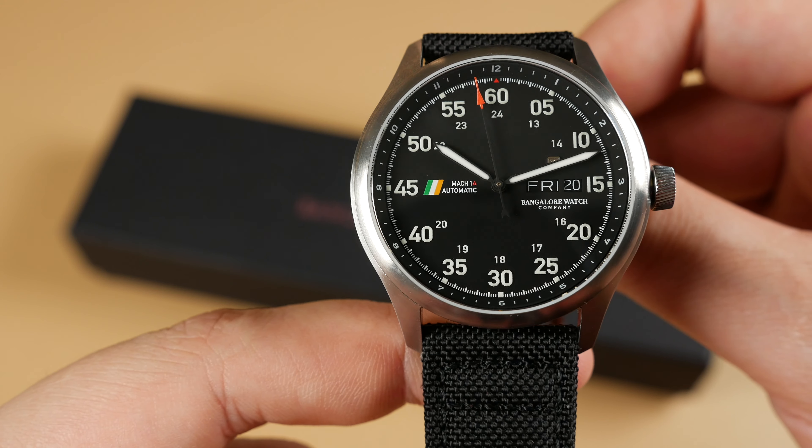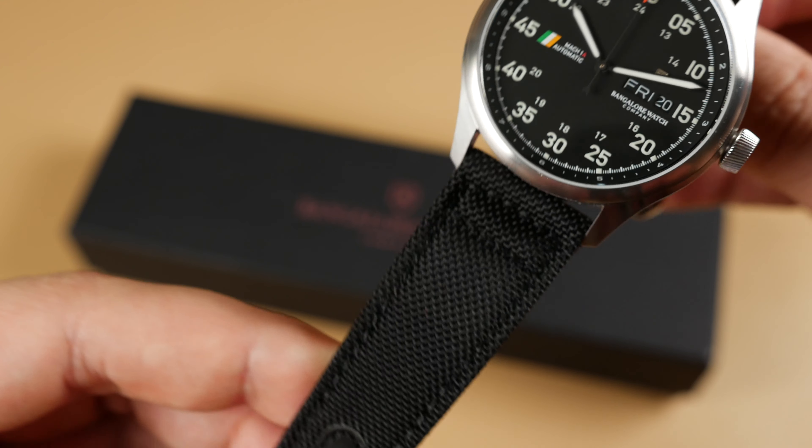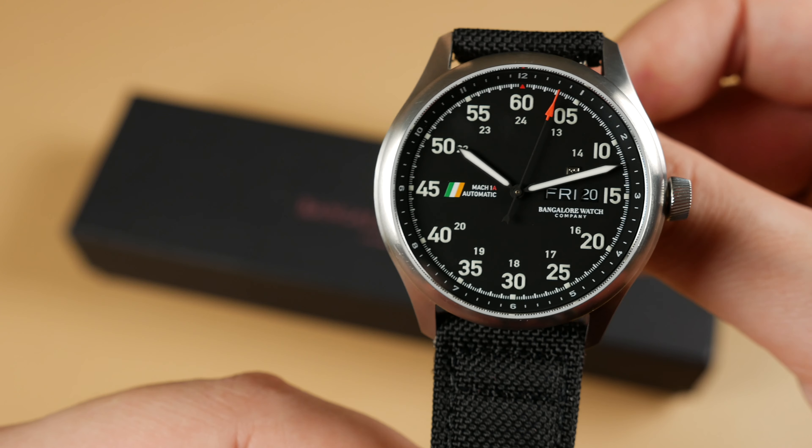Either the civilian model or the aviator as we have in today will come with a pelican-style tactical watch case and watch head with a seat belt inspired textile strap.